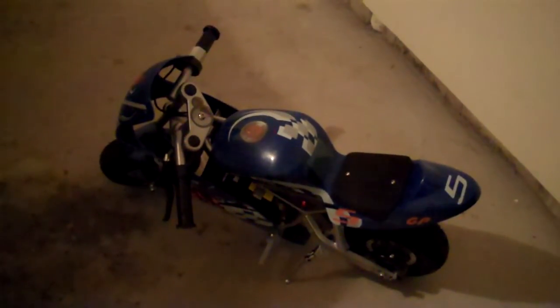So definitely recommend. Even though you look like a clown on it — adults look goofy on it — it's still super fun. It's a Razor Pocket Rocket right there.